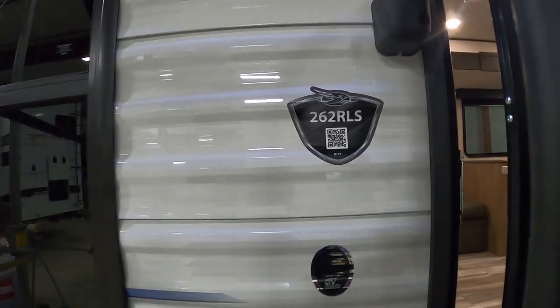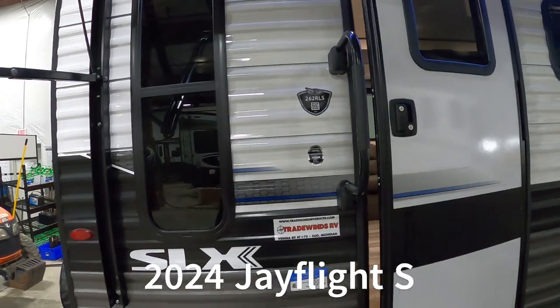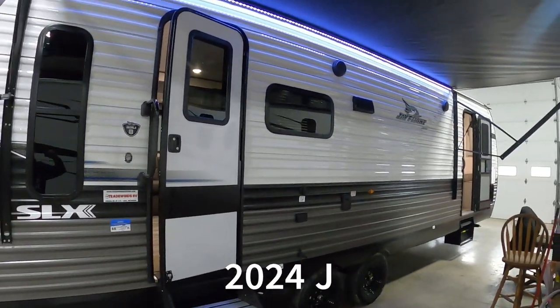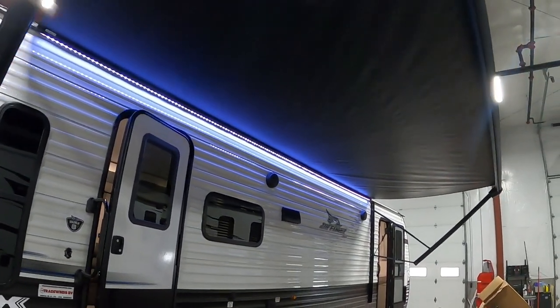Hello, it's Michael Traybun's RV Center here to congratulate you on your 2024 J-Flight SLX 262 RLS. I'm going to walk you around it and show you how to use a few things to get the best out of your camping experience.